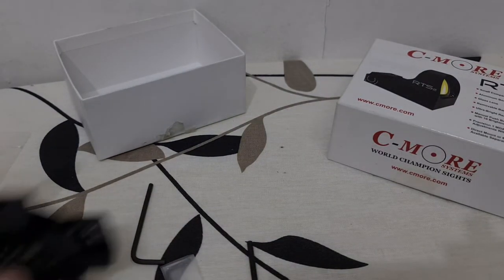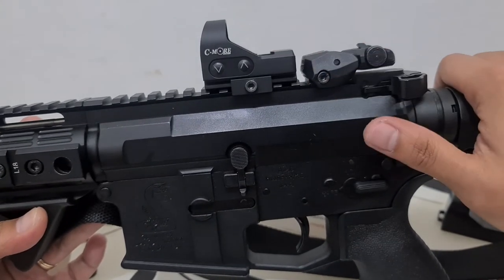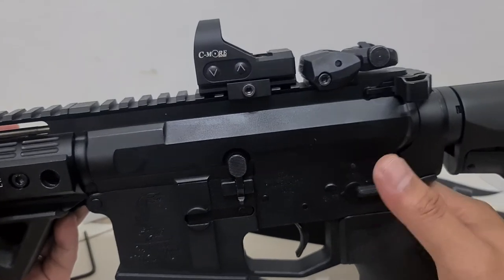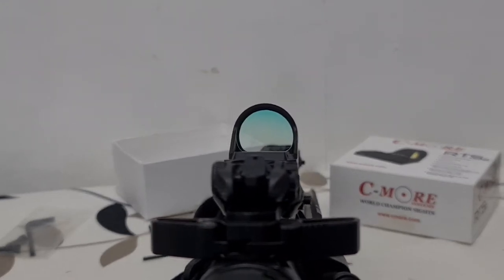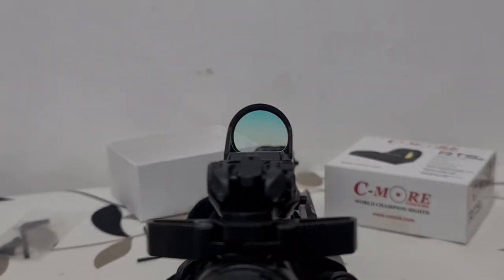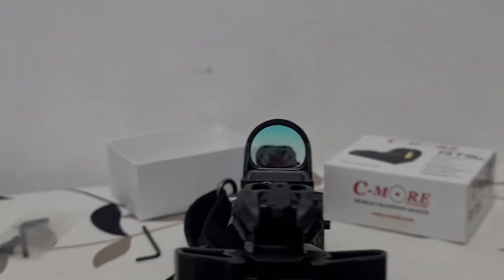Let's try putting this on a rifle. I've mounted the Seymour RTS2 Red Dot Sight on this Bushmaster rifle. It's easy to install — you just have to loosen it using the provided Allen wrench. This is how it looks. I can use this for my rifle, but as I said, I have better red dots. I have the Holosun 512C red dot which has a very big sight picture compared to this one.